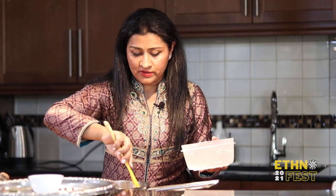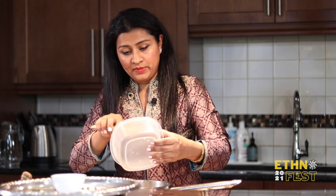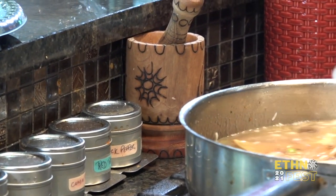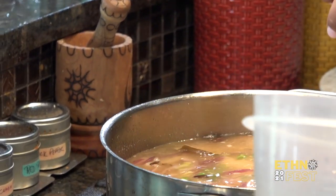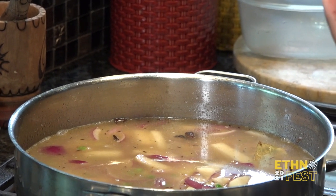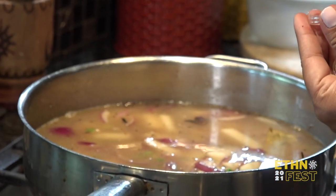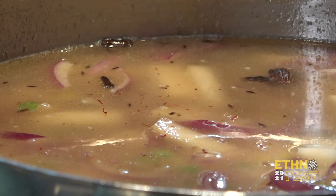I gently mix it so that I don't break the rice. I'm not a big fan of red pepper personally, but since everyone is eating today I'm going to add just a smidge. So just gently mix everything in with a light spoon. I'm going to wait for this to cook. What I like to add is some saffron — it gives a beautiful color, it's really good, it has a lot of nutritional value, and it gives a very nice fragrance to the dish as well.